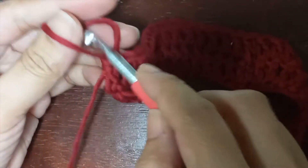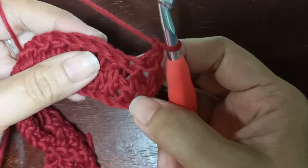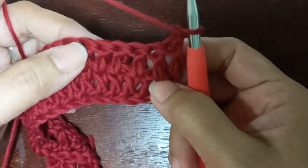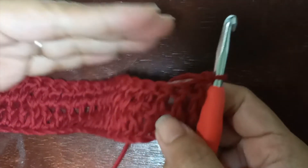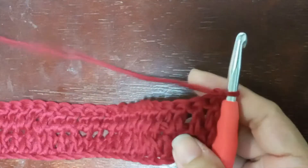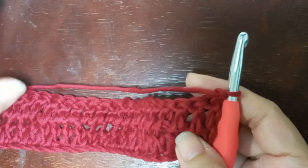I have completed round two and I still have a total of 32 stitches. To begin round three, make chain one and turn your work. For round three, we're going to repeat round two — one double crochet into every single stitch. From round three up to however long you wish, for babies I'm going to create 12 rounds of one double crochet into every single stitch.